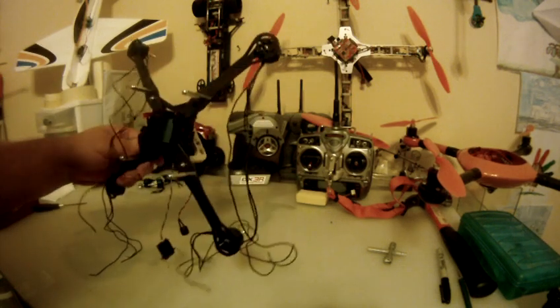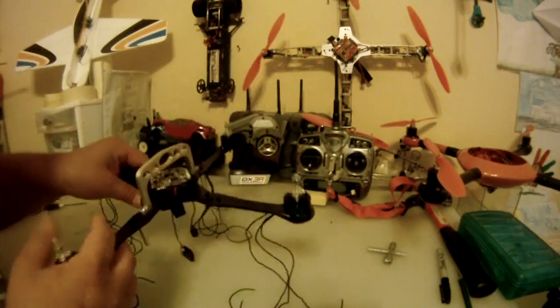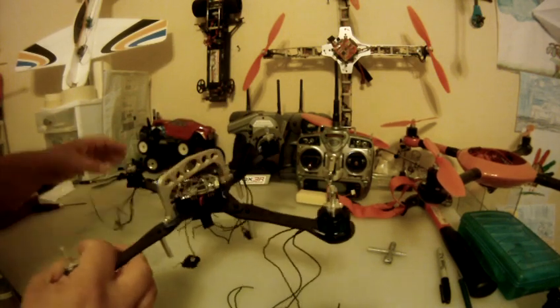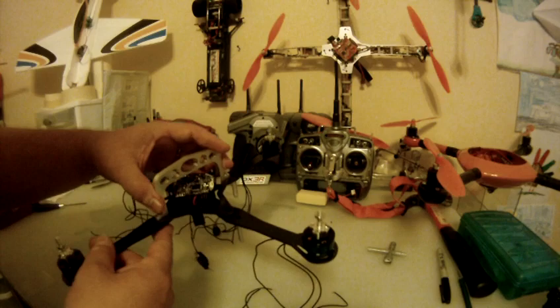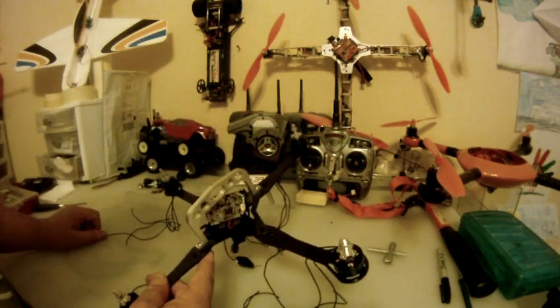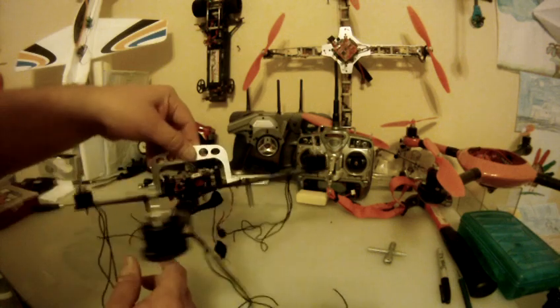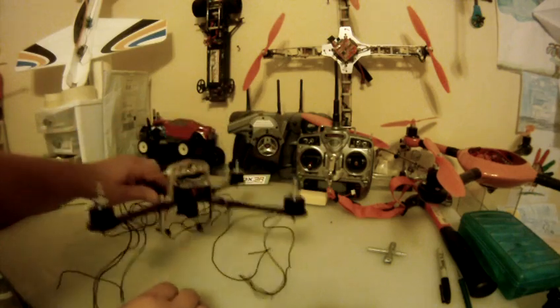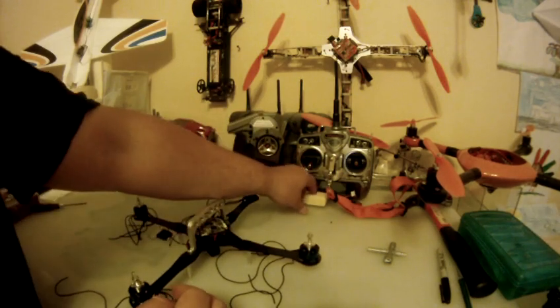Overall this thing is going to weigh somewhere around 250 grams flyweight. The frame is 105 grams. This metal guard up front on top here is just about 25 grams, maybe less — it looks heavy but it's not really. I'm using these standoffs here for legs and it'll still clear the battery inside there.